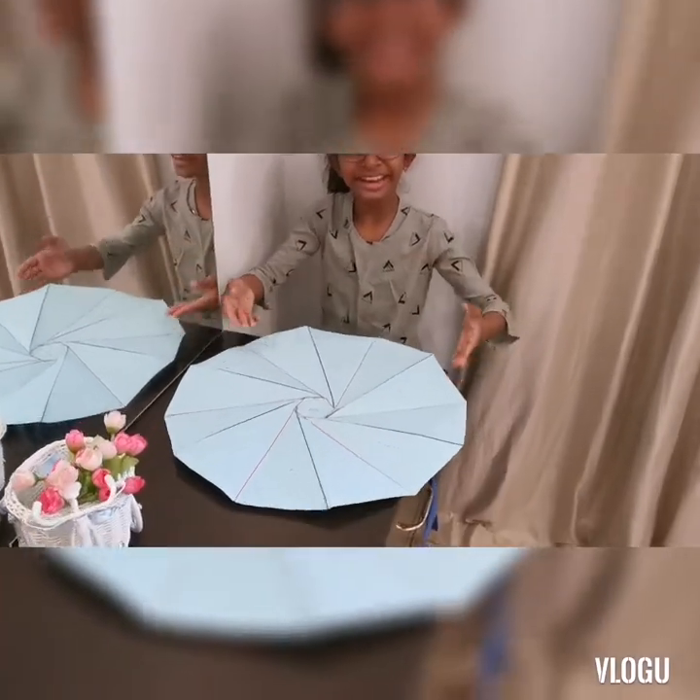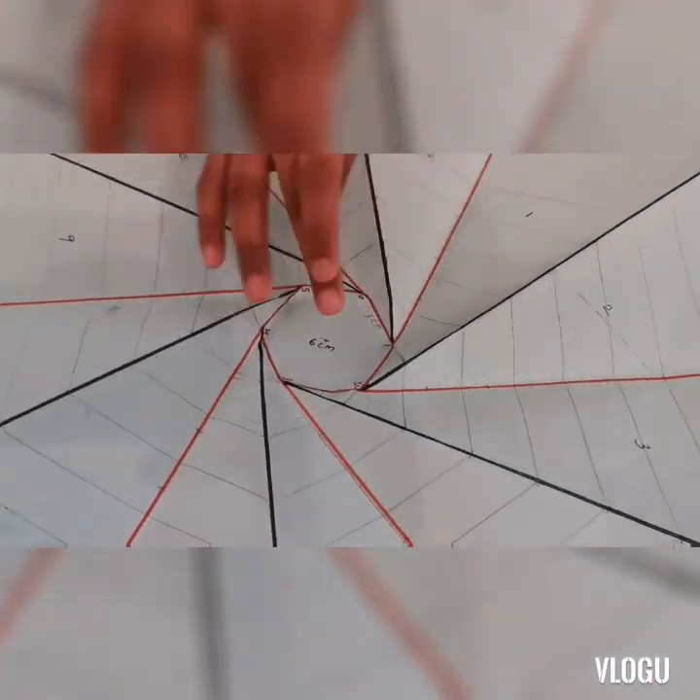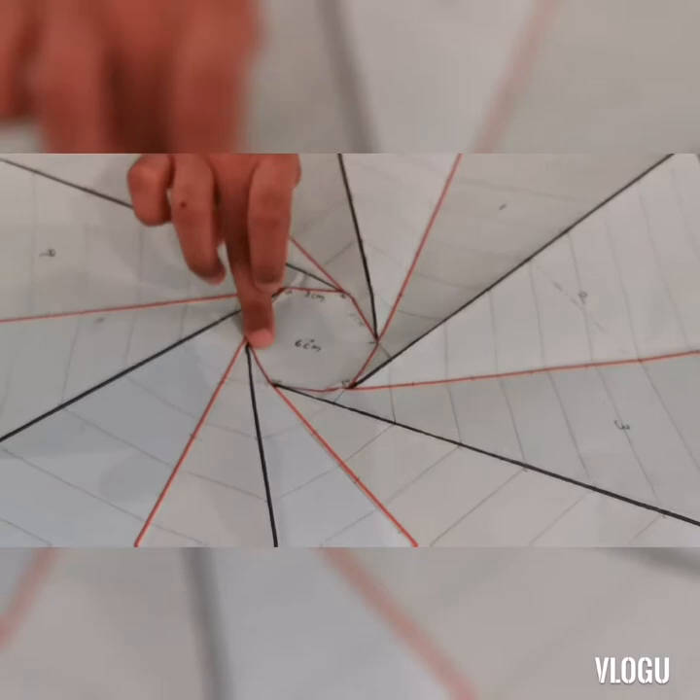It makes it easier to find and study exoplanets. Here I have made my starshade template. The center of the starshade is a hexagon shape which is 3 cm.